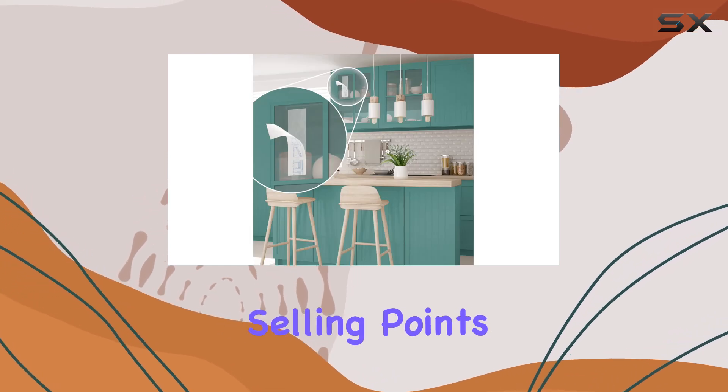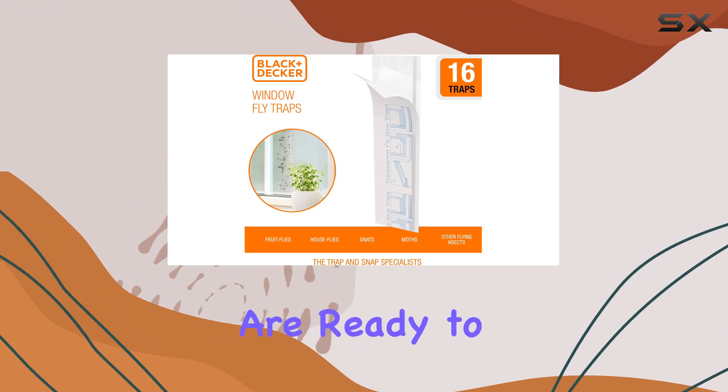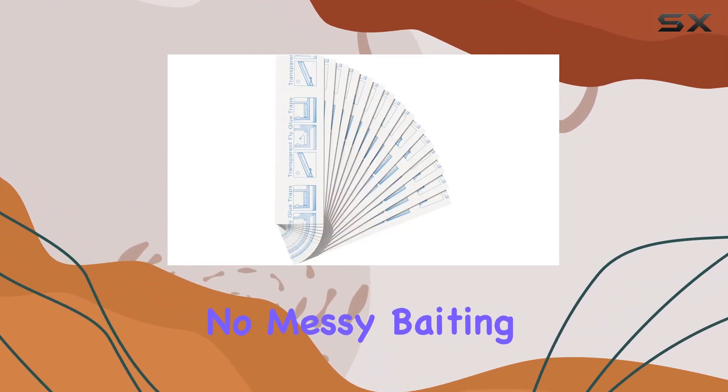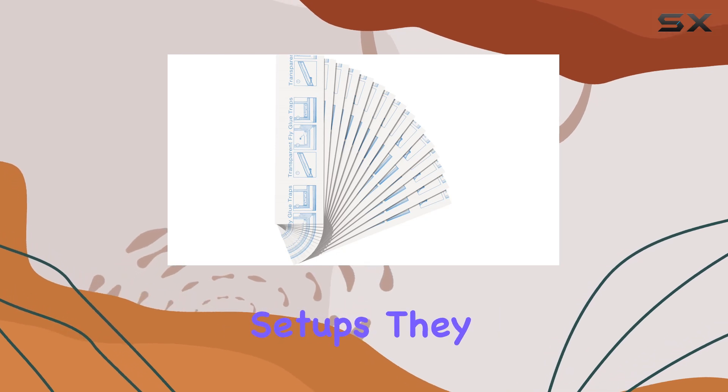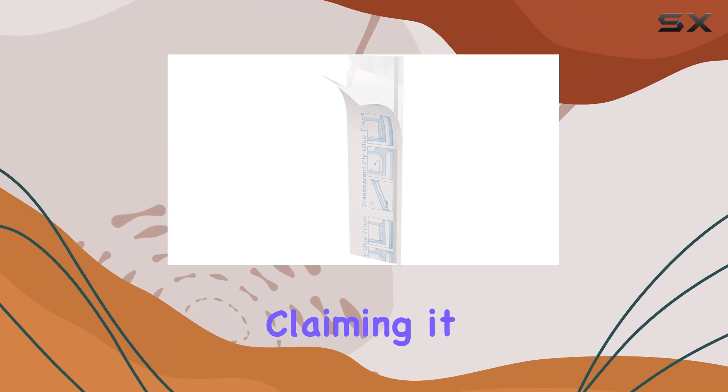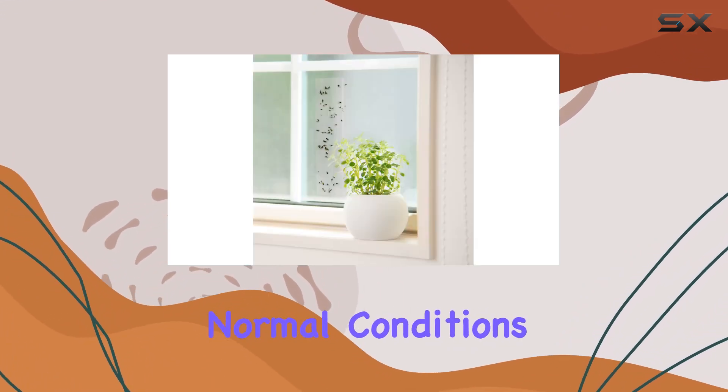One of the key selling points here is the convenience factor. The traps are ready to use right out of the box — just peel and stick. No messy baiting or complicated setups. They also highlight the long lifespan of the adhesive, claiming it remains effective for up to two years under normal conditions.